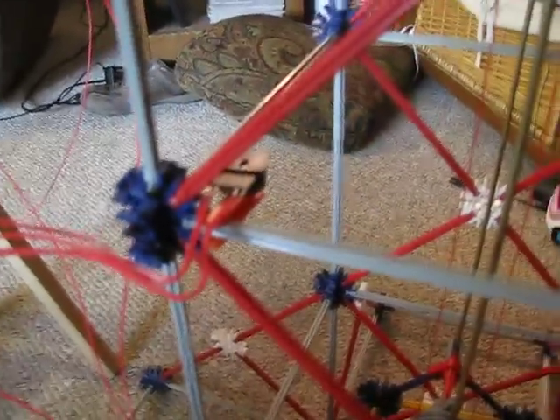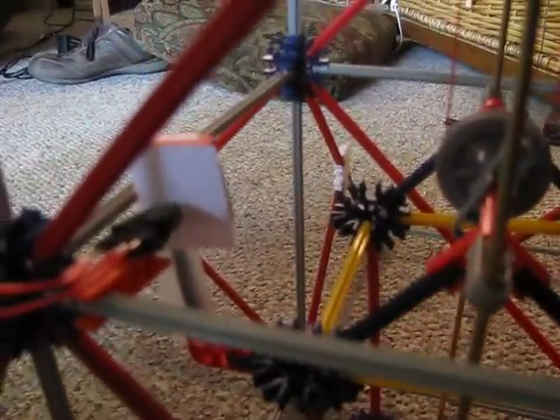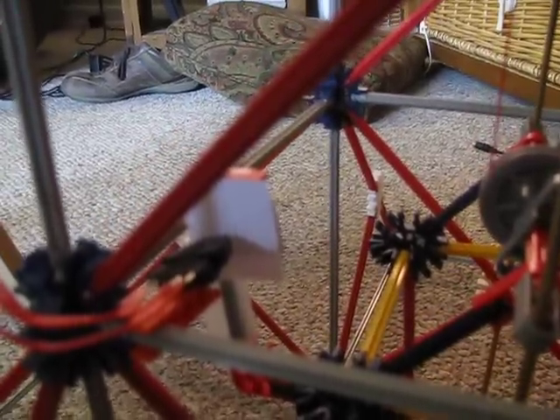I've got those wired in and their purpose is to tell me where the car is at in the shaft. You can see I've got a little white card mounted onto the side of the car that reflects the infrared light and tells the car where it's at. I'll go ahead and give you a little demonstration here.